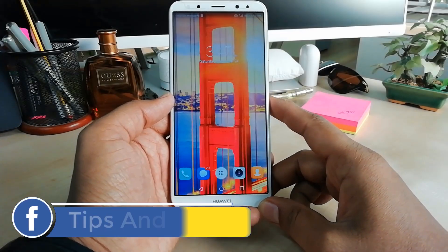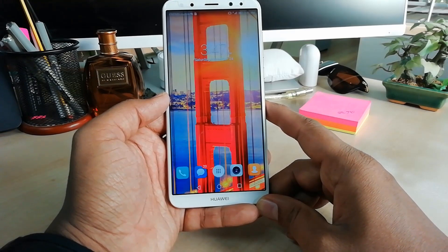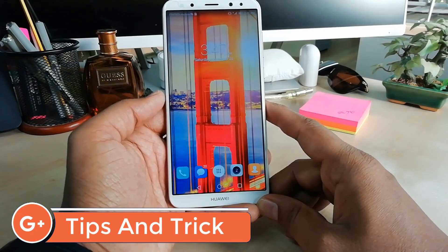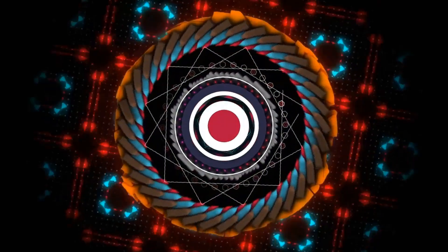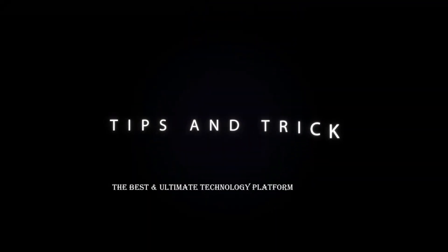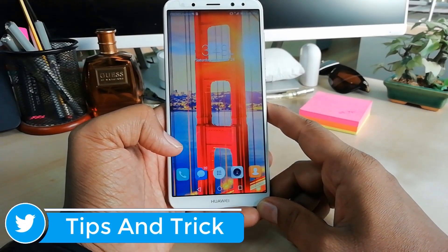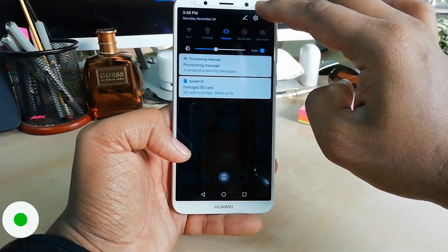Hello and welcome back to another tutorial. In this tutorial I am going to share with you how to add fingerprint in your Huawei Mate 10 Lite device. So let's take a look how to do that. In order to do that you have to open the Settings section in your device. You can open the Settings section by swiping down from the top.